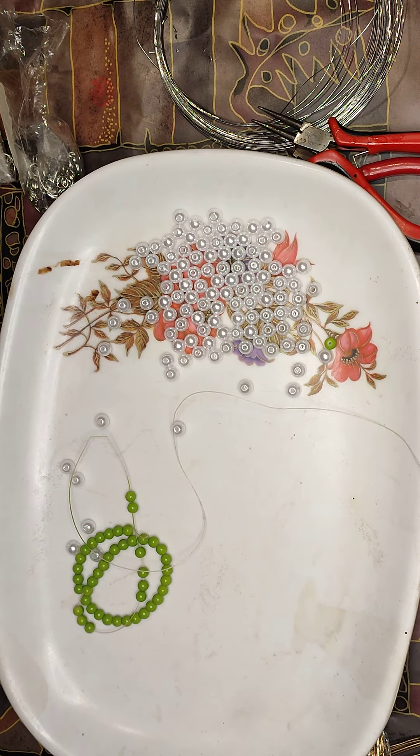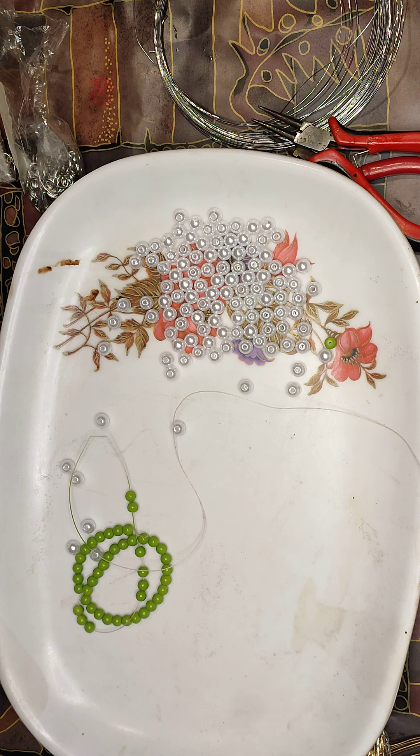Hey guys, how are you? Hope you're doing well. We are doing well here. As you can see, today is arts and crafts day and I have a totally different craft for you. This is a health channel where we give out recipes, we do our own detergents, we've done cards, gift bags, and so many other things.